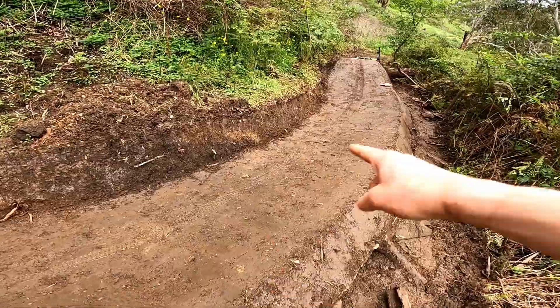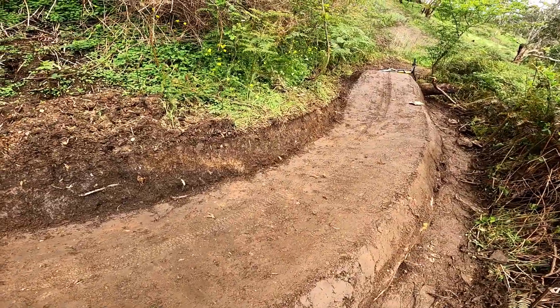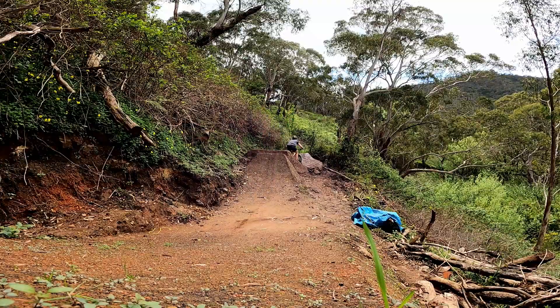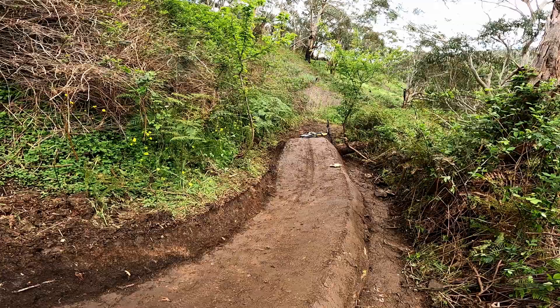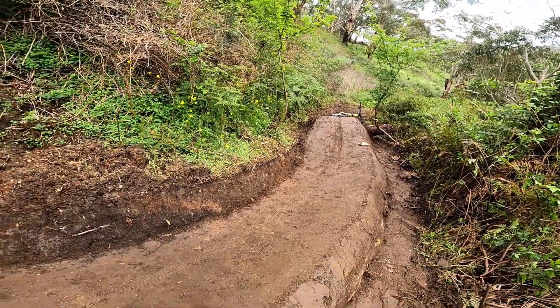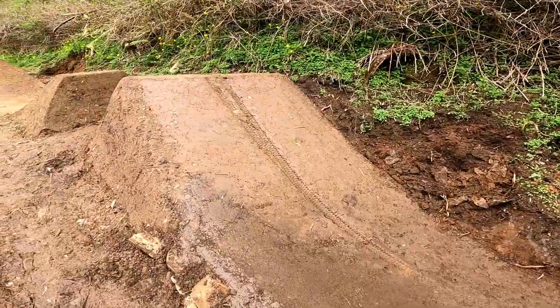There is absolutely no way to judge the speed. This part of the berm is actually relatively hard but it's just not possible to judge how much speed I'll get. I literally dribble off that takeoff and land right on the other side of the log getting as much speed as I can, so it just won't work to build a jump there yet because I don't know how big to make it.